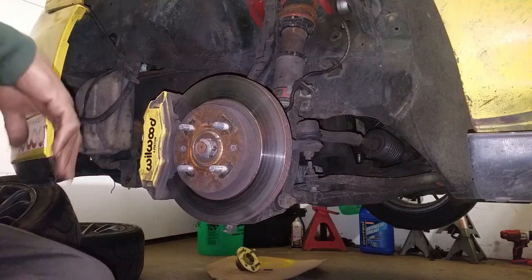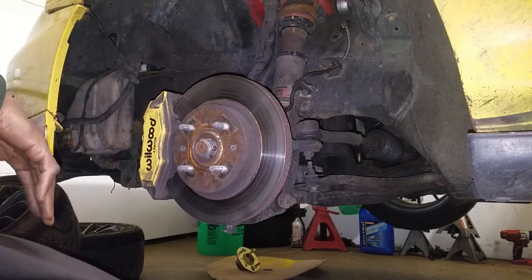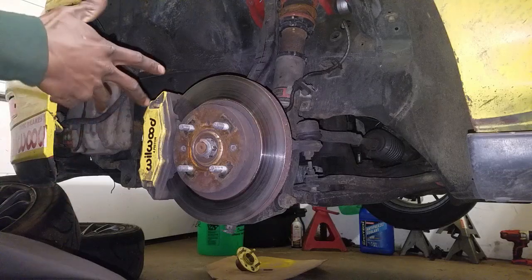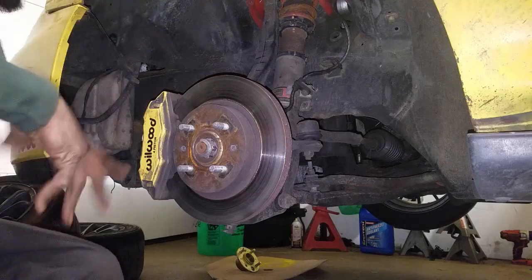What's going on guys, checking in here. As promised, I said I was gonna show you guys how to put the extended studs into my Integra. This will pretty much be the same for every Civic and Integra from '92 up until around 2001 — basically any 4-lug should work.